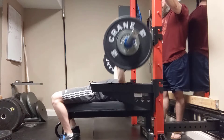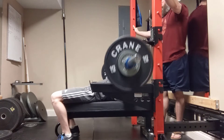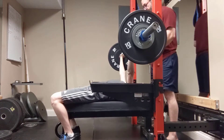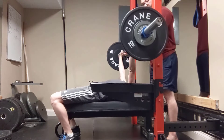One, two, three, four, five, six — two more — seven, eight.